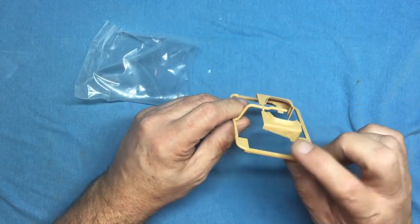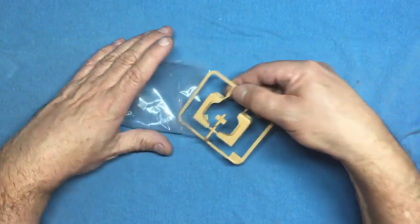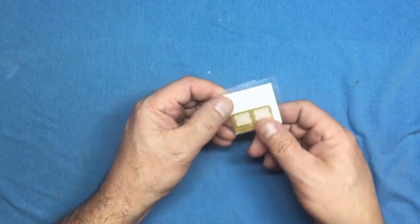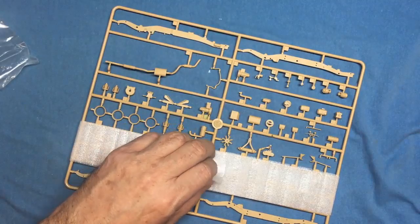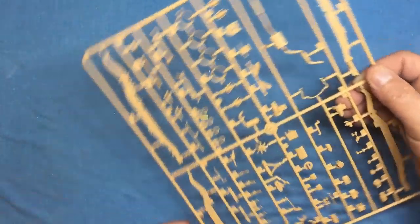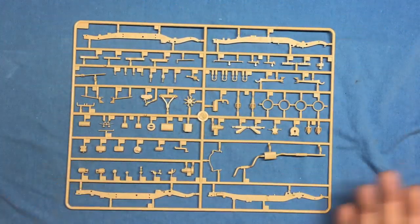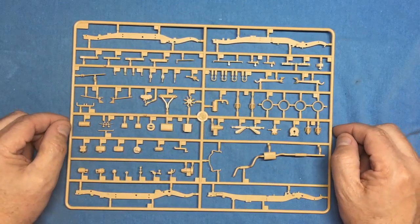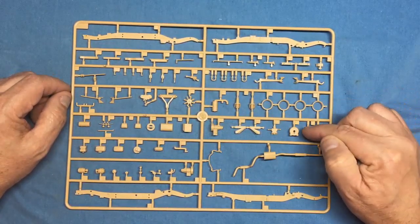A small sprue holds the front fenders with nice detail on the top faces, radio mounting flanges, and air intakes — one side for the heater, one side blanked off. The photo etch is just a couple of grills that have to be bent around — these are the headlight protectors.